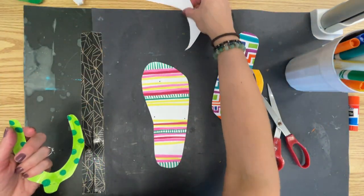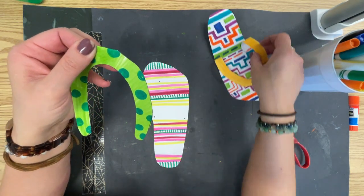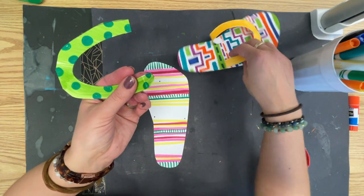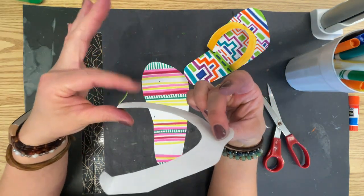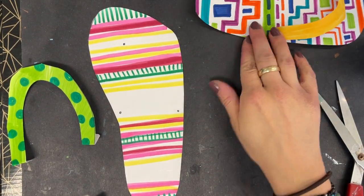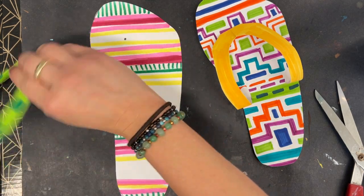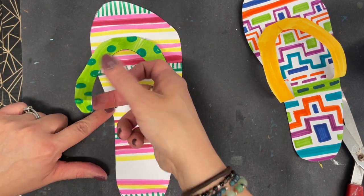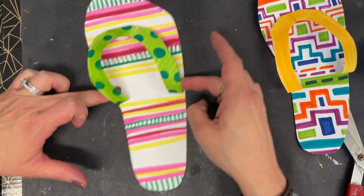I'm going to take this tab where the dotted line is and fold it down. I'm also going to fold the bottoms down. You have one tab, two tabs, three tabs, and you have one, two, three dots. So with my stick glue, I'm going to circle a glue, circle a glue, circle a glue. Tab goes right there, a tab goes right there, a tab goes right there. If you need to pull this down a little bit or push it up a little bit, you can to make it look a little bit more 3D.